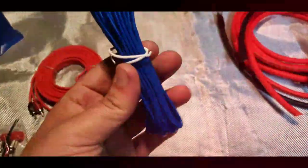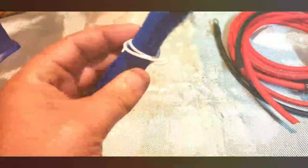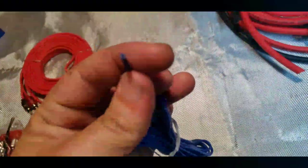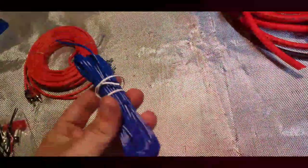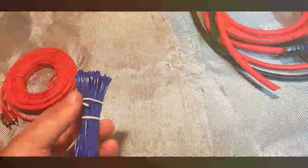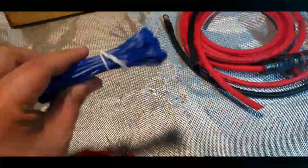You get 17 feet of 18-gauge CCA remote turn-on wire. They said this was CCA too, which I don't understand — for not much more you could just use copper wire. This kind of wire literally just tells the amp when the ignition is on; it basically just sends a signal to complete the circuit. But they do include the remote wire, so if you don't have one at all, now you do.